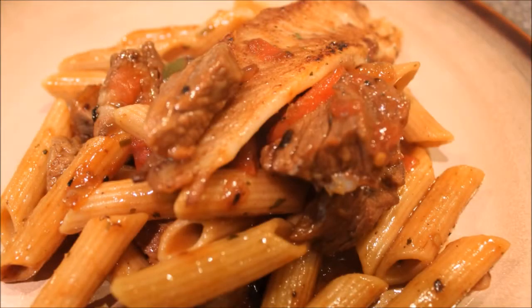Hey everybody, and if you want to see how to make this surf and turf pasta, then keep on watching.